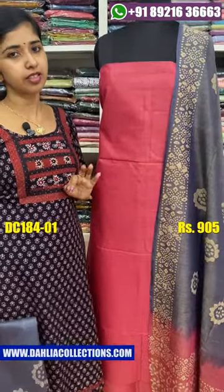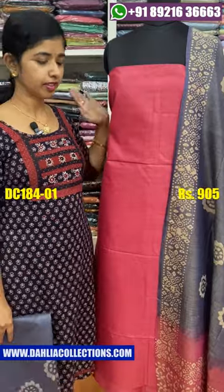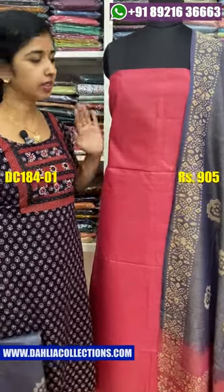The top is 46 cm. The top is plain. This is the top with a batik print.